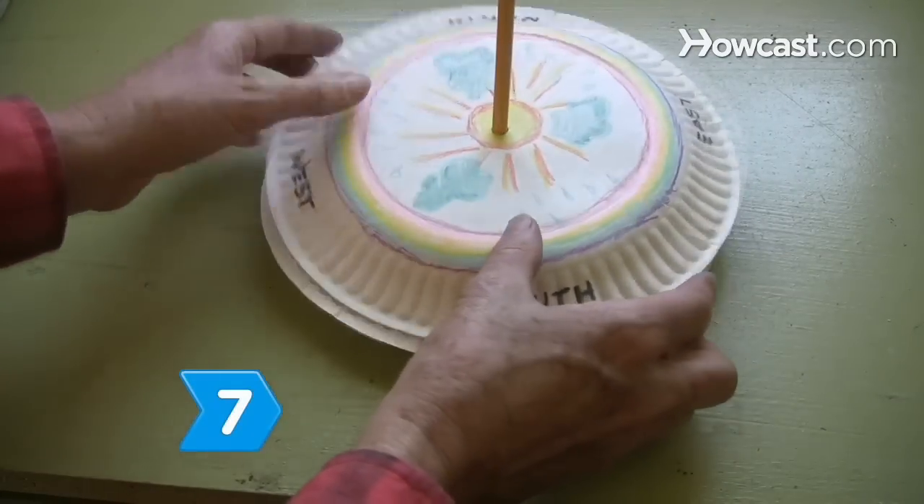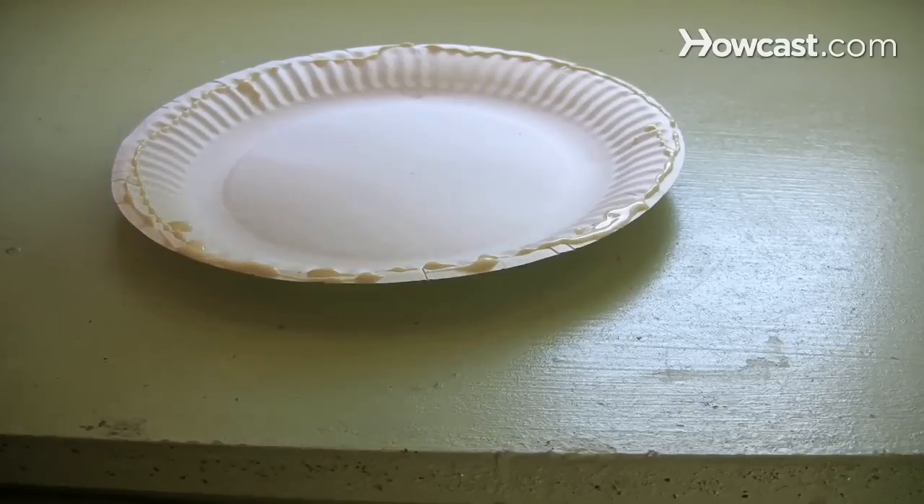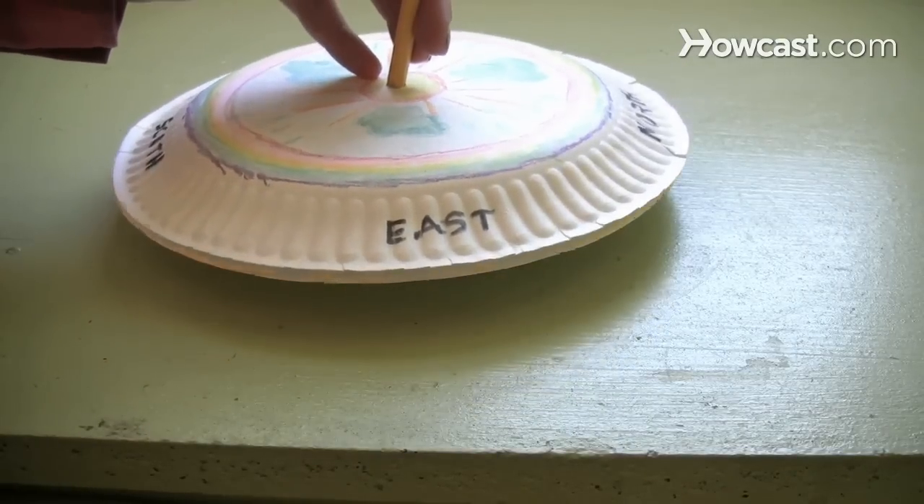Step 7. Place the structure on a second paper plate and then glue the plates together with the clay mound inside.